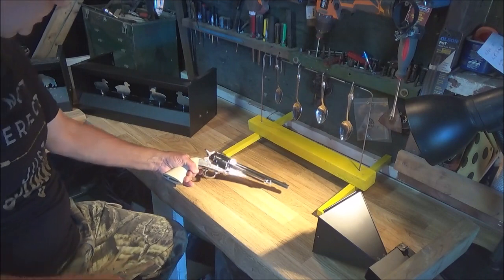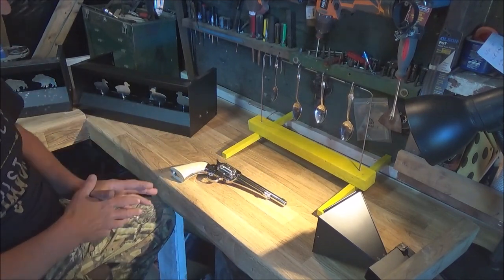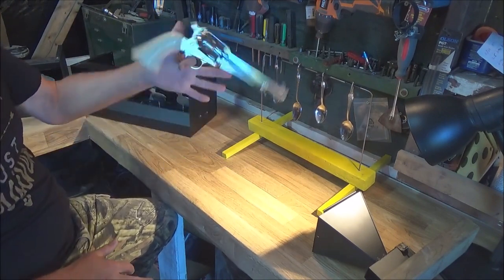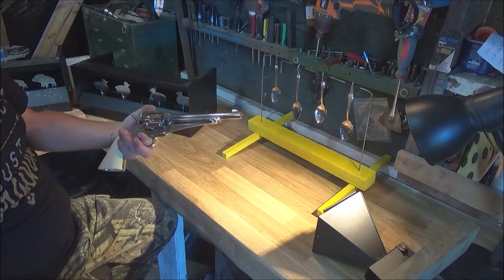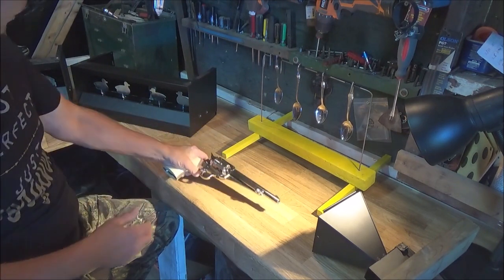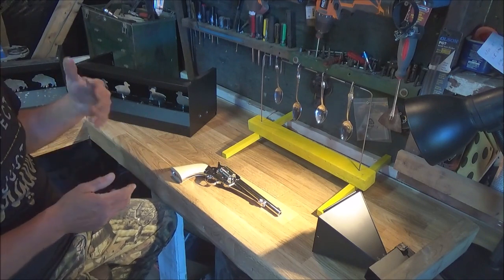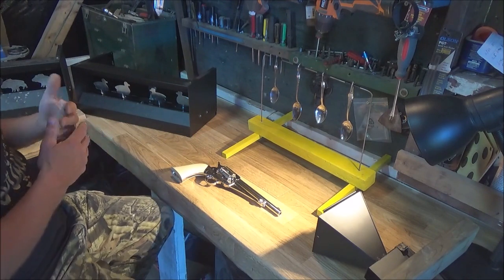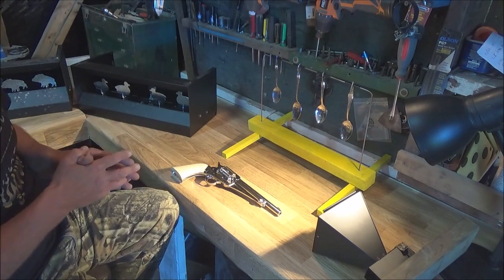I'm very pleased with the gun overall. It's a nice weight in the hand — you can do your cowboy spinning thing with it no problem. It is definitely heavy, especially with that long barrel. It's a smooth bore barrel, so you can shoot BBs or pellets — your choice. For accuracy, five to eight meters seems to be the sweet spot.